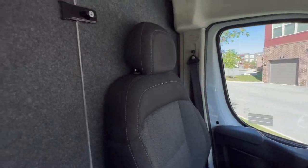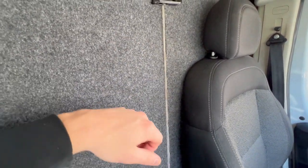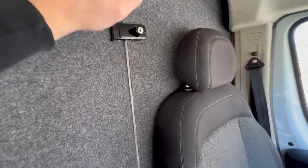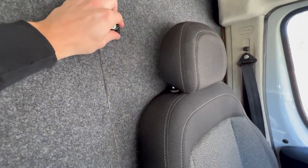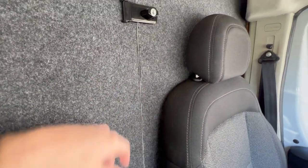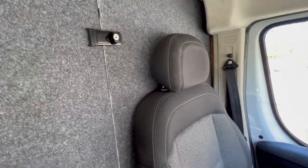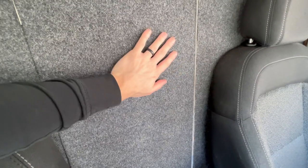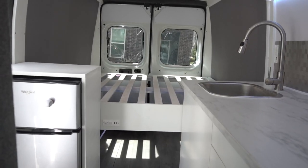Welcome everyone. In this video we're going over all the build details done to this van, starting with the dividing wall. It is three-quarter inch thick solid wood lined with automotive fabric. You have a driver side lock — great for if you're parking somewhere and don't need to get into the back. Put your key in, lock it, and if anybody breaks in from the cockpit doors they can't access the back. Because it's solid wood lined with fabric, it really helps with soundproofing and insulating — it could be 110 degrees in the cockpit and a comfortable 75 in the back.